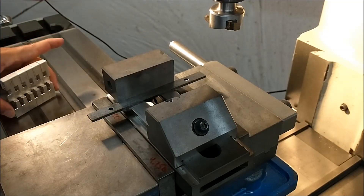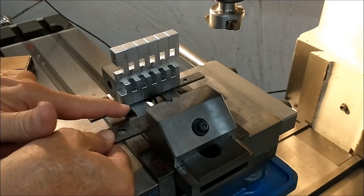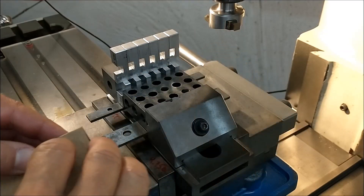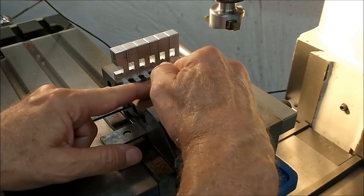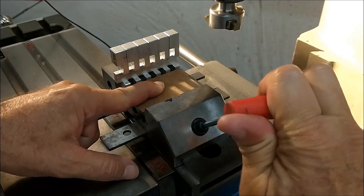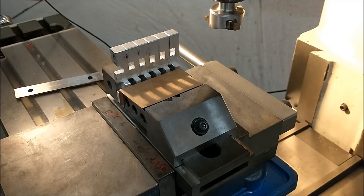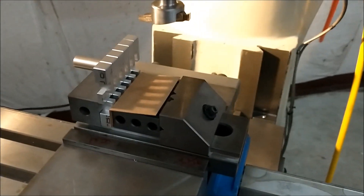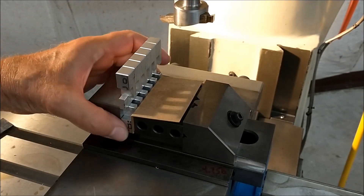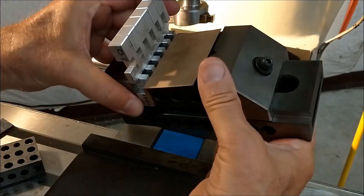I'm going to lay this one flat. Standing my parts up. Put another spacer block in there so that the pressure block is above the parts as well. Back to the paper concept. Lock it down. Take the parallels out.